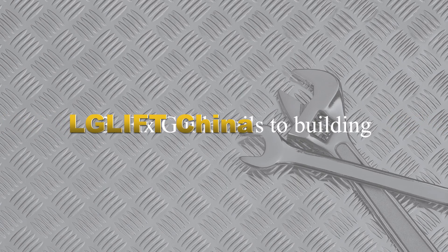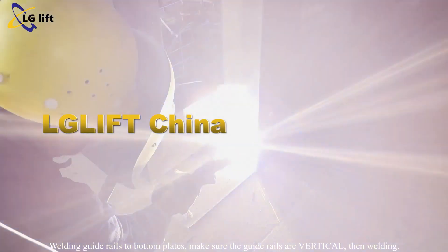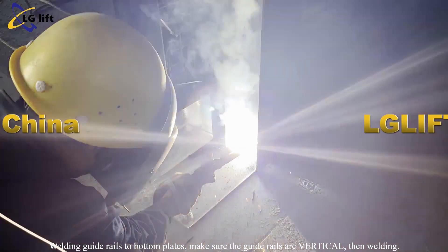Fix guide rails to the building. Weld the guide rails to the bottom plates, making sure the guide rails are vertical, then weld.